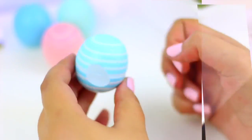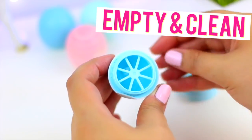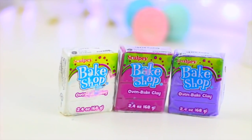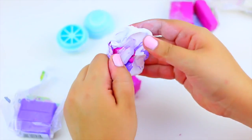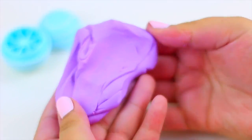To begin with this DIY we are going to need an EOS container that is empty and clean like this. To make the fake lip balm we are going to use oven baked clay. Here you can choose the color you want. I decided to mix these colors together to create kind of like a dark lilac.